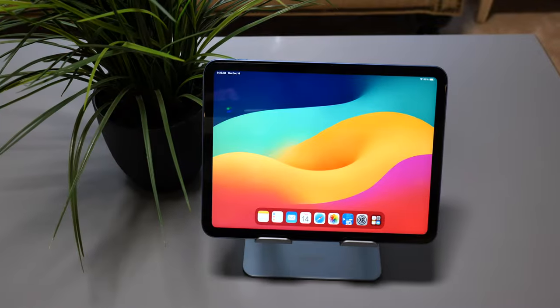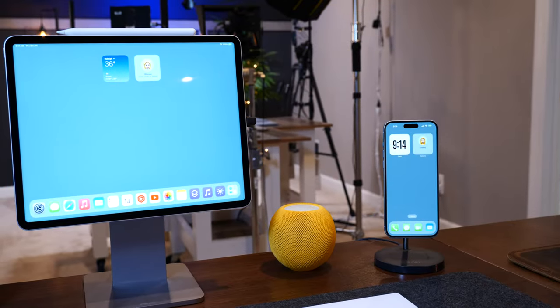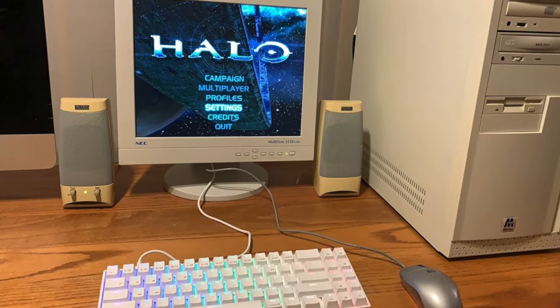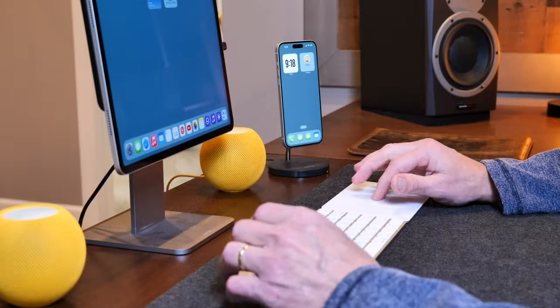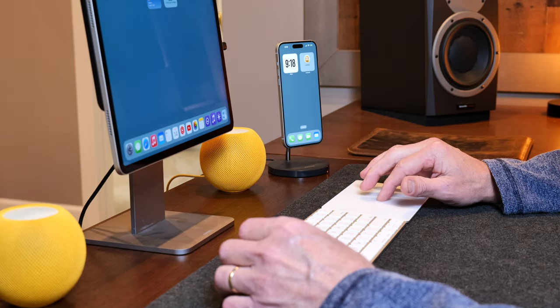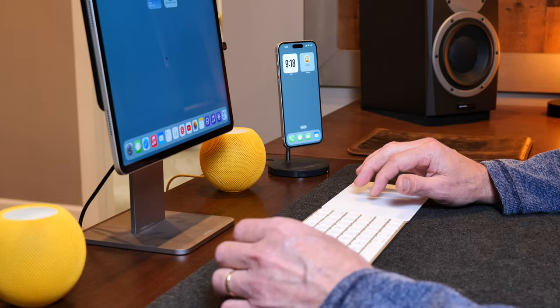Over the years I've gone back and forth about which is my favorite iPad. And while I still think the base iPad is still the best bang for the buck, I purchased the new M2 12.9-inch iPad Pro and I am just loving it. If you've been around for a while, you know what a desk with an old Windows PC propped up on it looked like. I never liked the aesthetic of those vanilla boxes and cords everywhere. When I moved over to Apple products, I simply couldn't believe how beautiful everything looked.